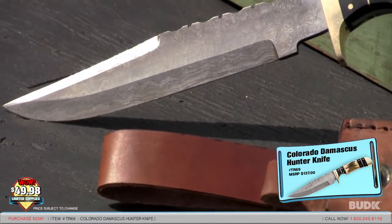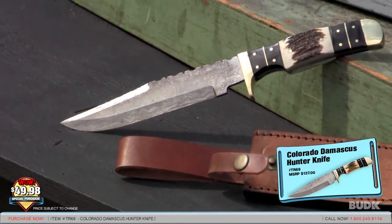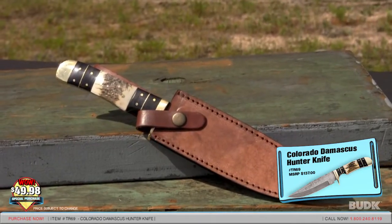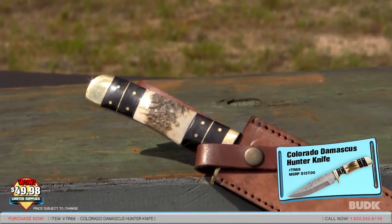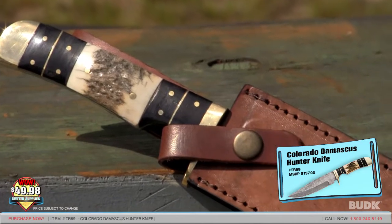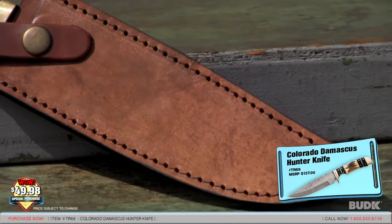The handle is white jigged genuine stag, and it adds another element of beauty to this knife. The brass single-guard pommel and tang pins offer additional strength and weight to provide a well-balanced knife. This is a fully functional hunting knife that you will want to have with you everywhere. It includes a leather sheath with snap fasteners and wide belt loop, at 12 inches overall.